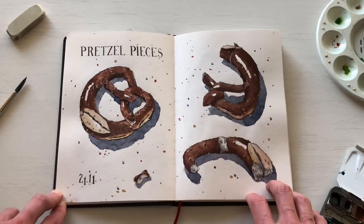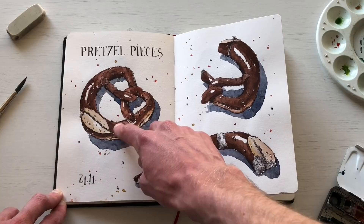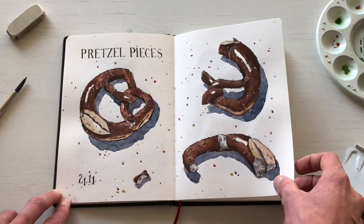Another food sketch — this time a German pretzel. I don't think I did the best job differentiating between dark and light tones, but it was still good practice nonetheless.